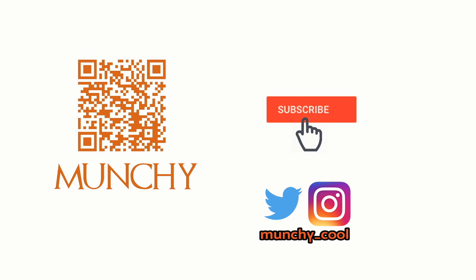If you haven't already subscribed, make sure you subscribe to the channel and click on the bell icon to get notified of new videos.